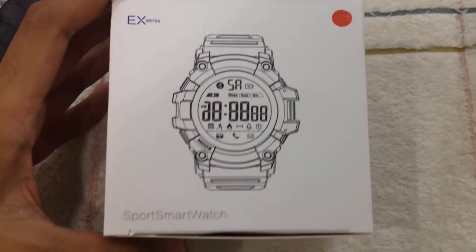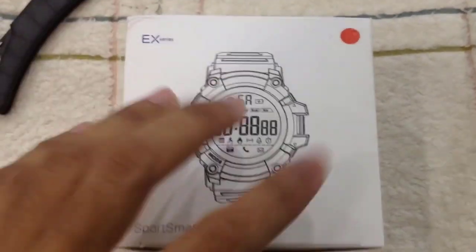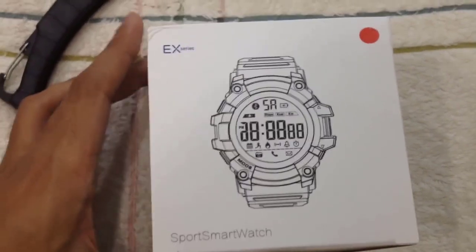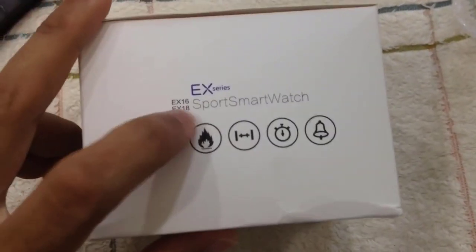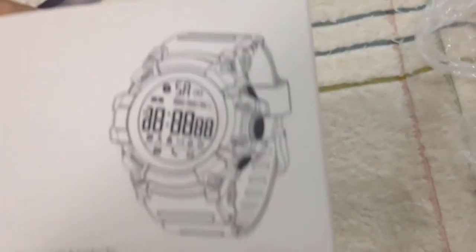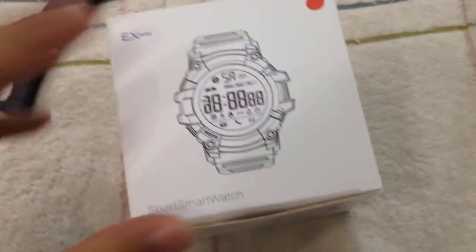You can see this red color means the watch is red. So this one is X-Series — this is the X-Watch EX-16. So that one is EX-16, a smartwatch. The box is nothing special — just plain with a little bit of picture. Let's open the box.